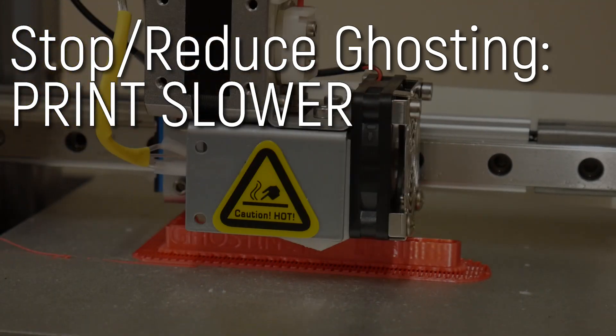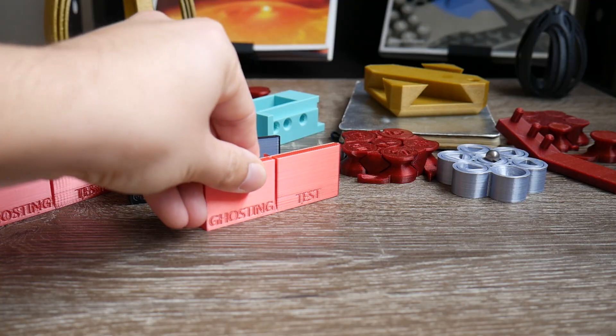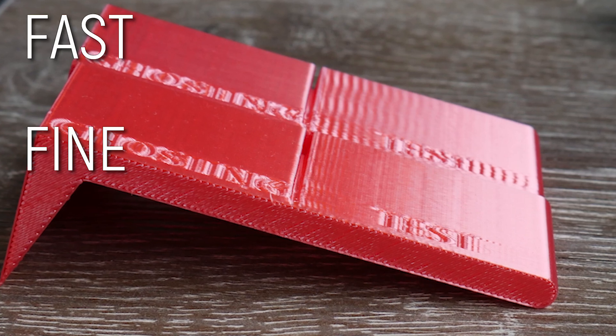The first and easiest solution is to just print slower. Less speed means a lower moment of inertia, and this test on the Cetus in fine mode shows just how big a difference it can make.